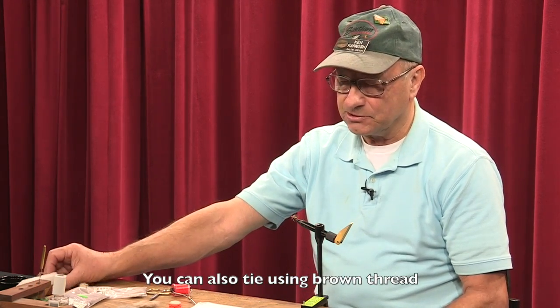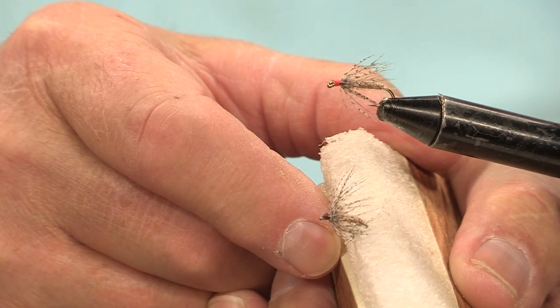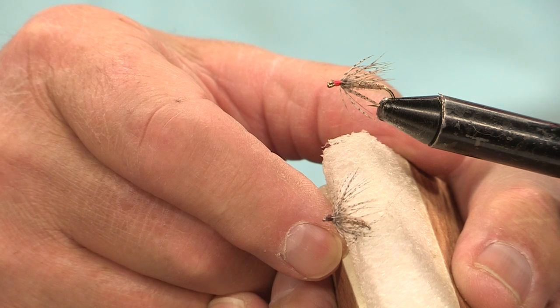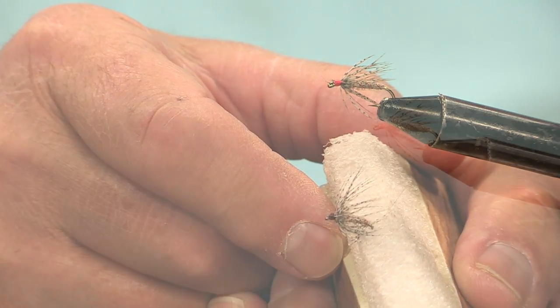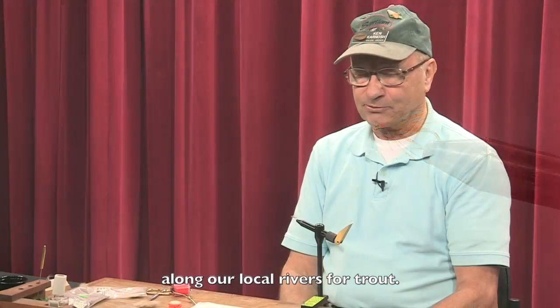You can also tie it using just brown thread — this is one that is tied using brown thread. So either one of those works. It's a great fly to use in March, April, May along our local rivers for trout.